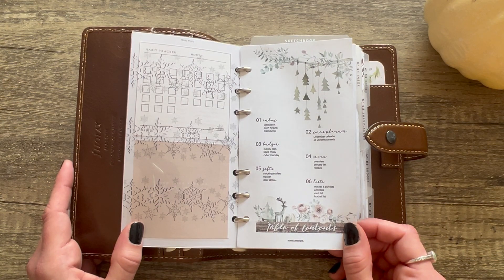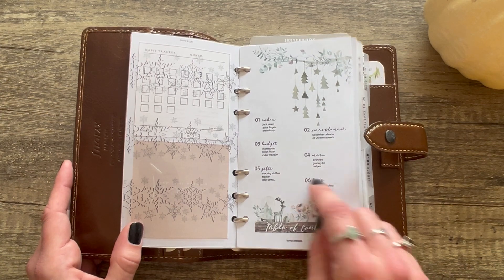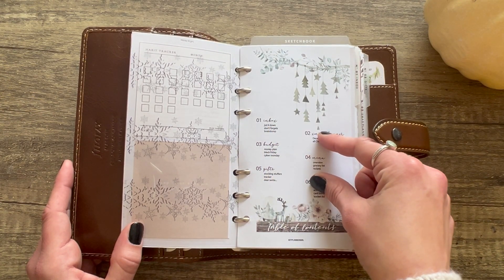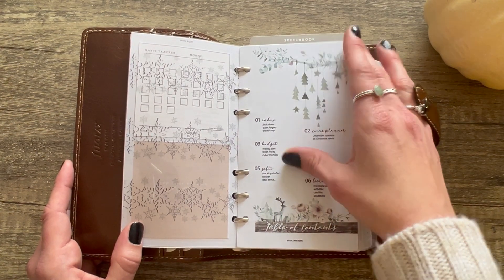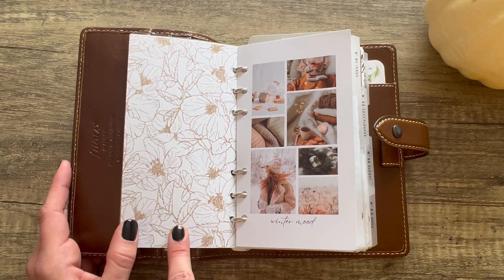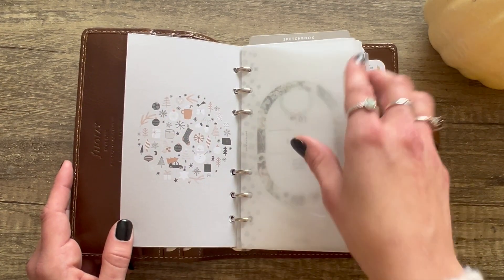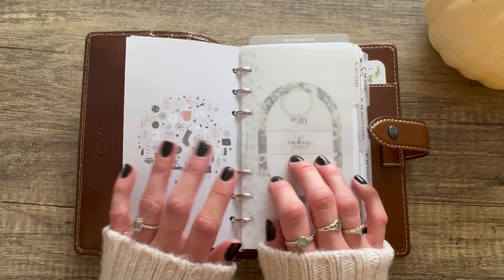I actually just lied — this is a freebie from Hey Planner Girl. It's a beautiful, editable table of contents. It comes with section covers, and when you edit the table of contents it automatically updates the section covers to match. It's awesome! It comes with six sections to list. This is a winter mood board I found on Pinterest, and another image from Pinterest — Pinterest is a really good resource.